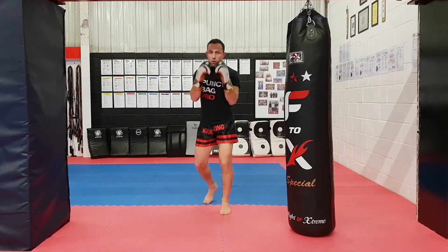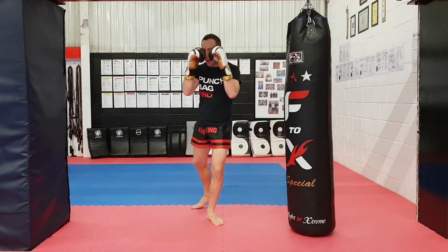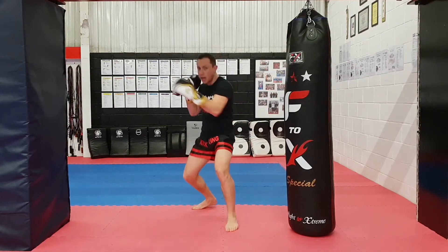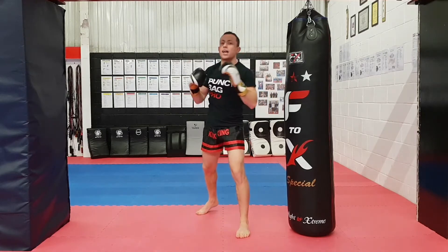We're going to start with a jab, cross, hook — then a big low kick, back to stance. Then a cross to the body to change up the level, a hook to the head, and then a big right overhand afterwards.